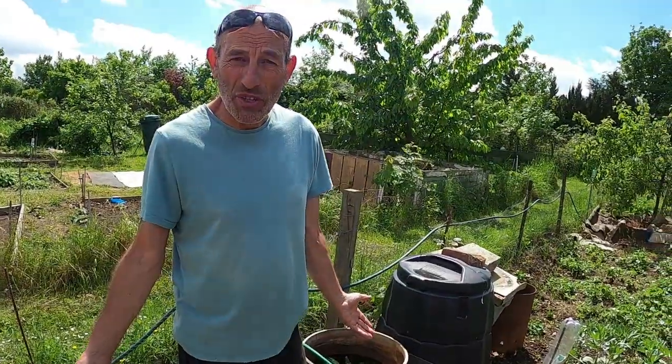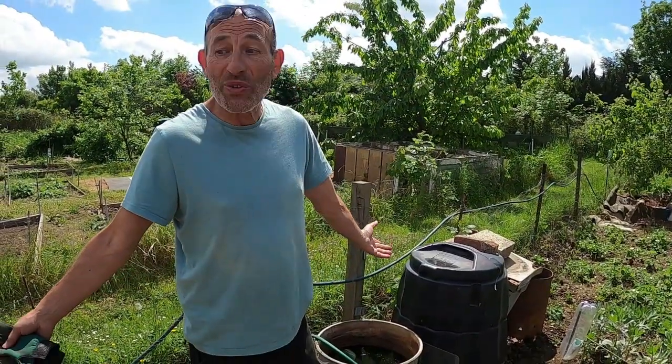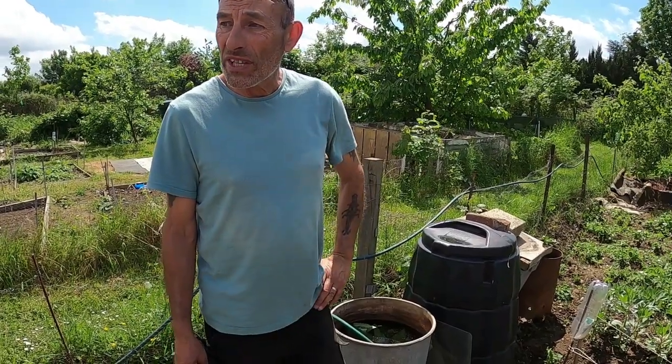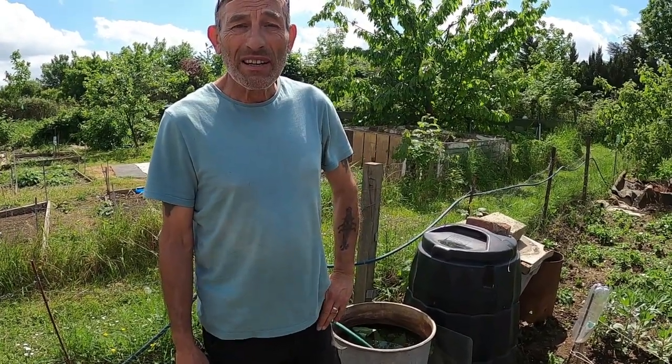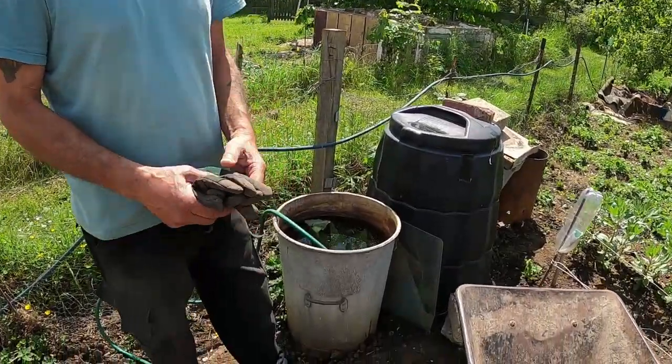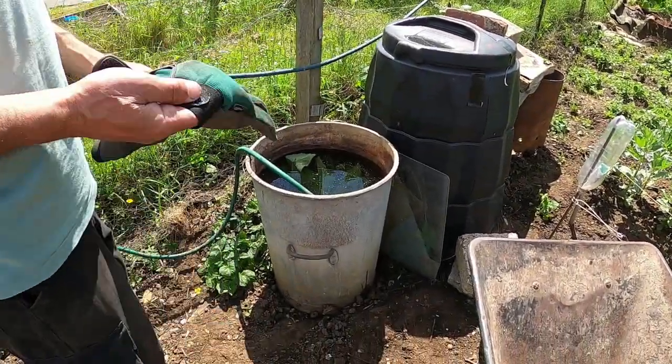Other jobs for week one of June: continuous weeding, which we have to do this time of year, and also watering if it doesn't rain — we need to water the crops that are growing continuously just to keep them going. So there are other jobs we can do. This is nearly full up now, so I'll turn the water off and put the top on.